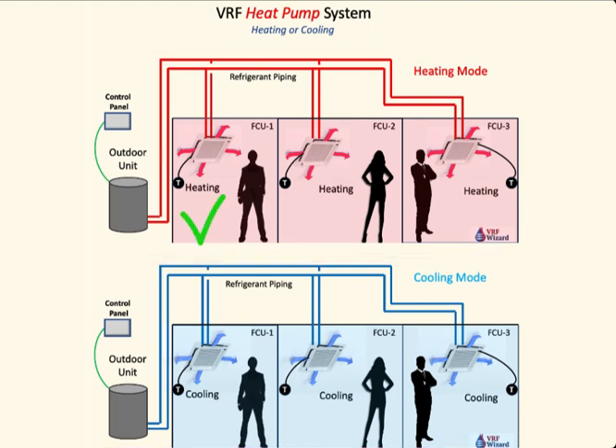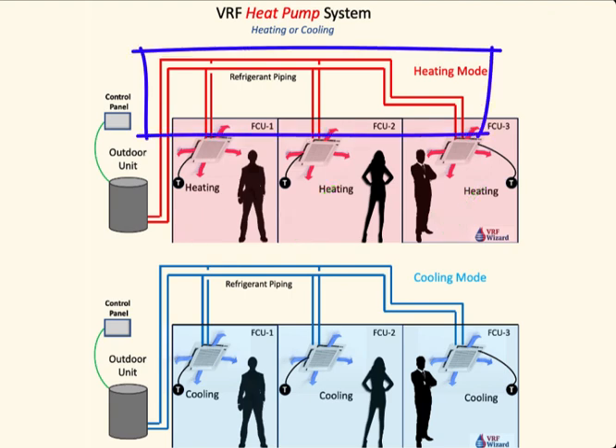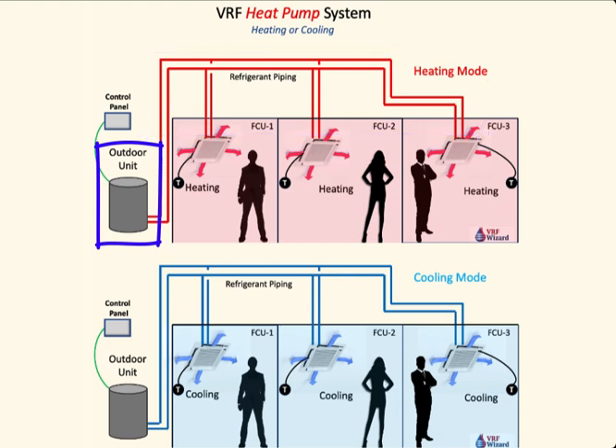There are three zones here, and they're all in heating mode. Here's the piping going out to the outdoor unit, and they're all in heating mode. Here's the same three zones in cooling mode, because in a heat pump system, the outdoor unit can only either be in cooling or in heating. You can't have heating and cooling at the same time with a VRF heat pump.